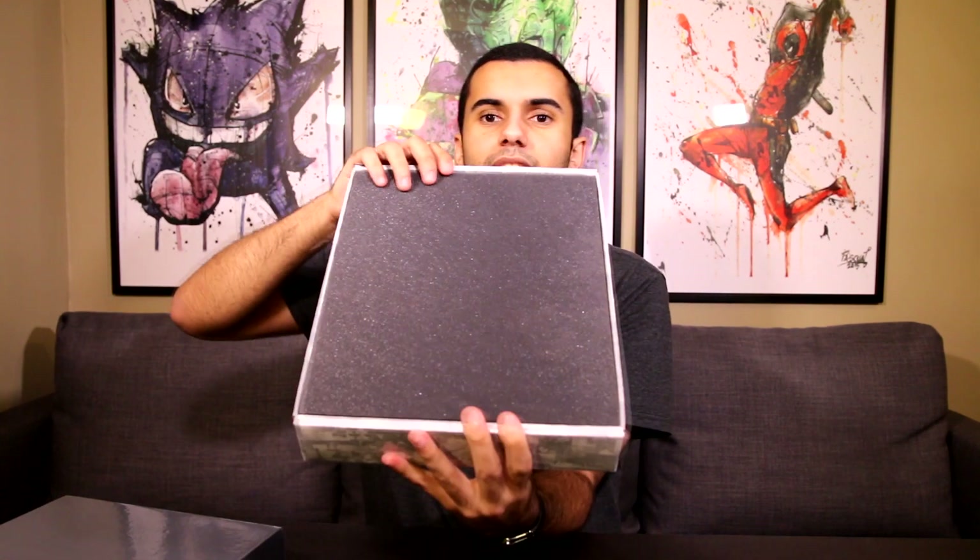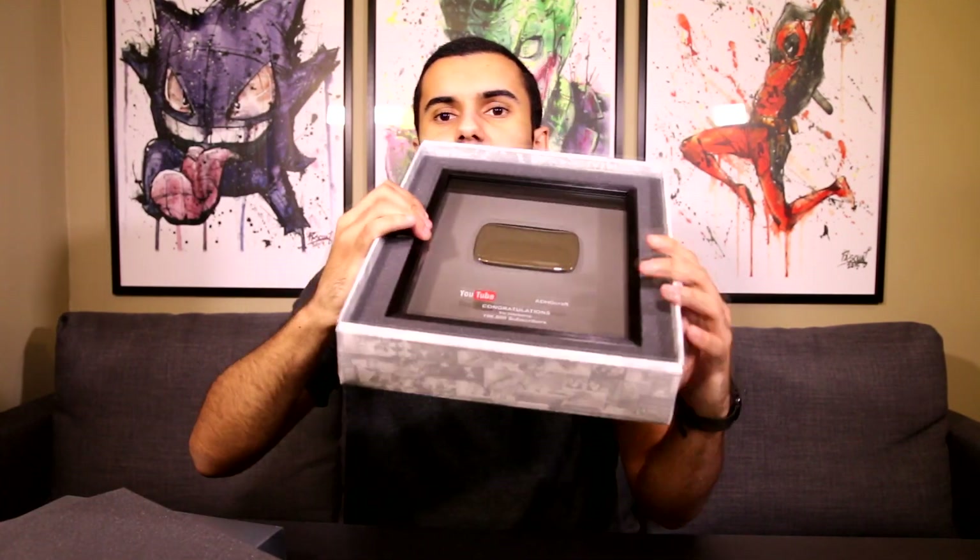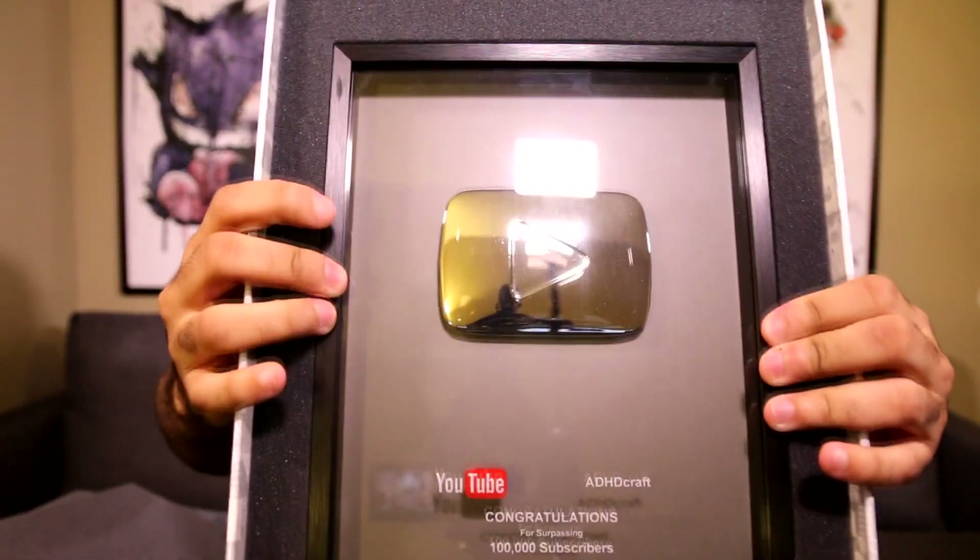Once you get rid of the note and remove that, it's just this little foam padding on top right here, and then we remove this — and there's the YouTube play button. As you can see, it's put in there really well with a bunch of padding, and they did a really good job.